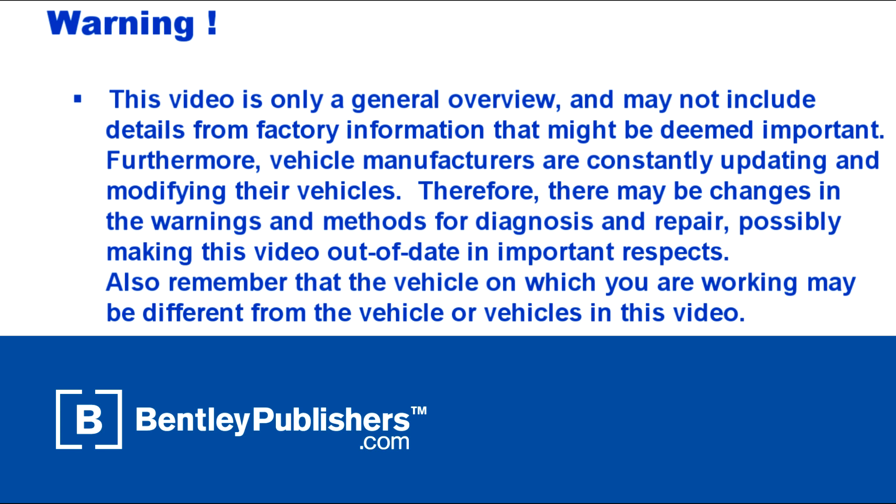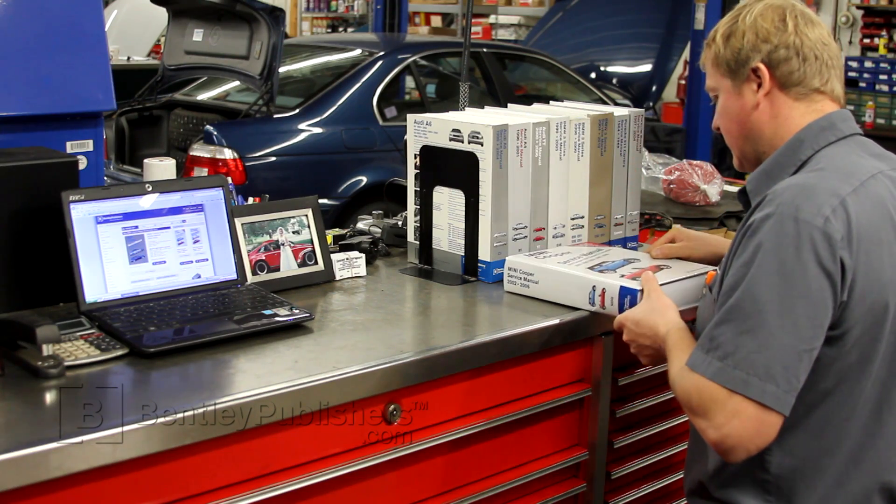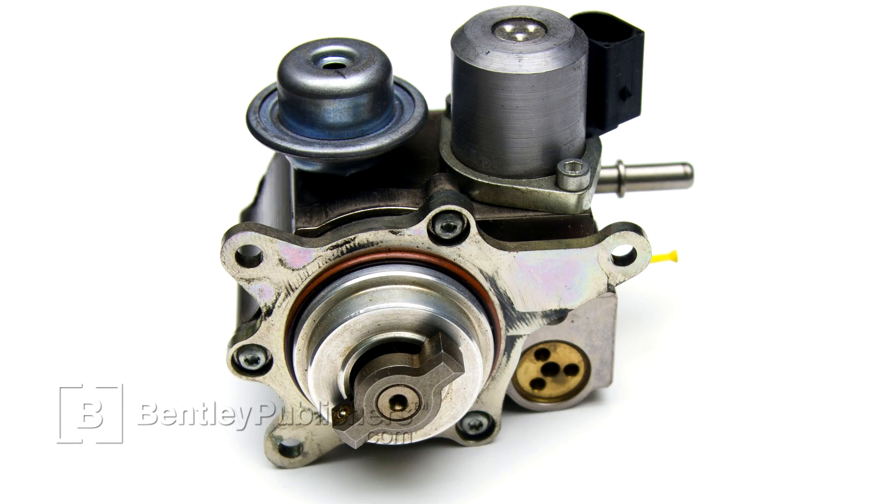Before beginning, consult your owner's manual or the appropriate repair manual for your vehicle. High pressure fuel pump failures can cause multiple drivability symptoms including engine misfire and engine hard starting. The vehicle in this video would start and stall cold. Let's take a look at how we came to the conclusion that the high pressure fuel pump was at fault.